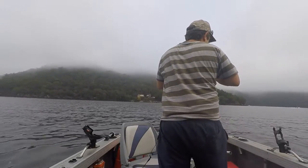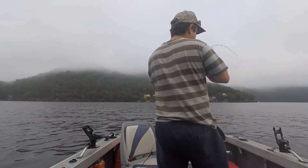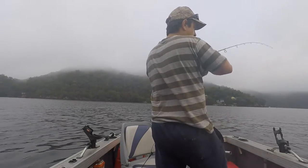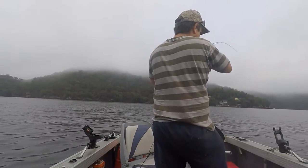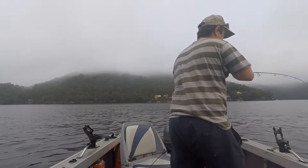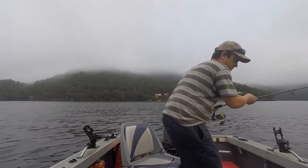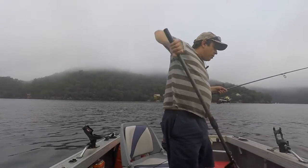It looks like we've hooked up to something. Not sure what it is — it's either a big flathead or a dusky. It's throwing around the Lunker City swim bait, definitely got a bit of size to it and some head shakes. We've nearly got it to the surface — we'll get it on board and have a look. No need for the net on this one. Oh yeah, it's a dusky! A little bit of persistence finally pays off — it's not a big one, but a dusky's still a dusky.